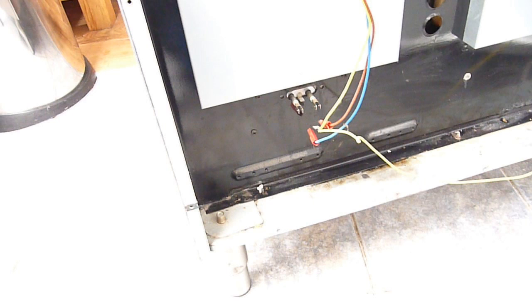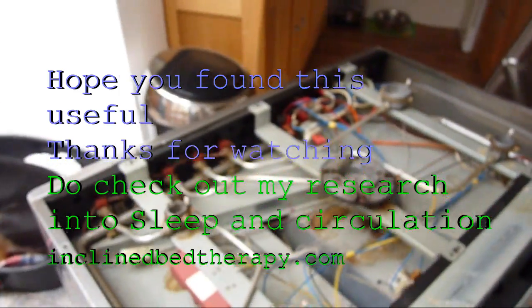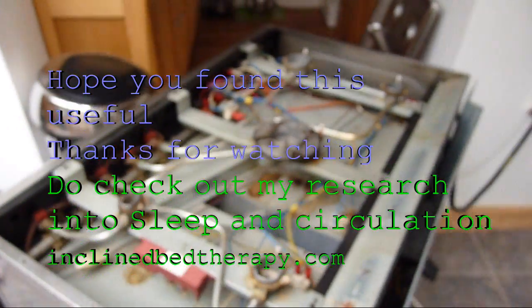These elements can be slid out from inside the oven once the pins have been removed from the back. Hope you found the video useful and hope it saves you a few quid. Thank you very much for watching.